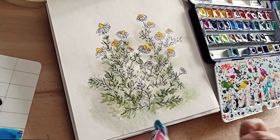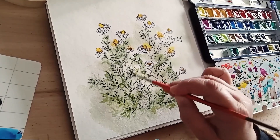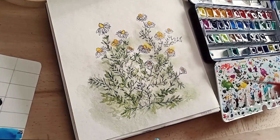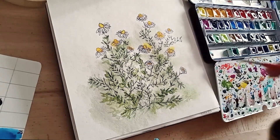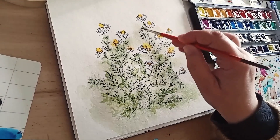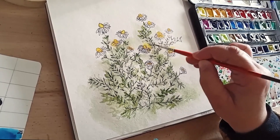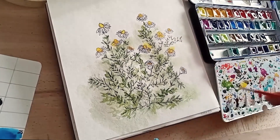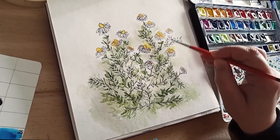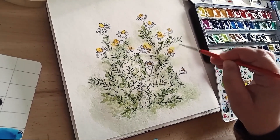Vous voyez, je peins assez vite, et ça fait de belles petites ombres. On a les feuillages qui sont noirs, rehaussés par un peu de vert, et en dessous on voit un vert de plus en plus clair qui fait comme une ombre. Ça me permet d'avoir une richesse dans le feuillage et une richesse dans le fond, puisque le fond à la base était juste un lavis. Ça permet de définir un petit peu le fond du feuillage de la camomille.